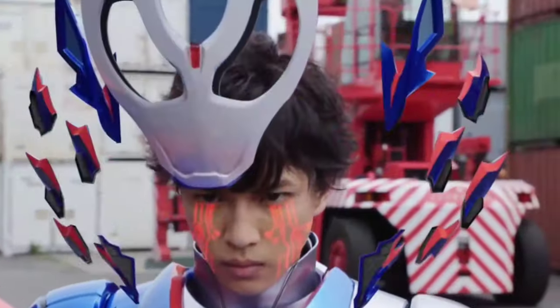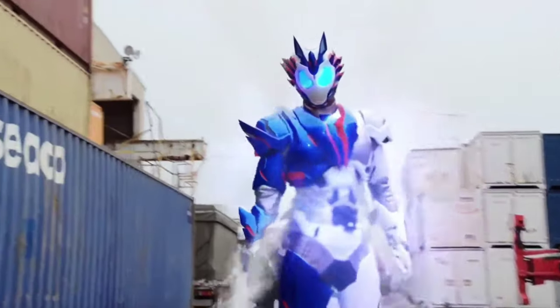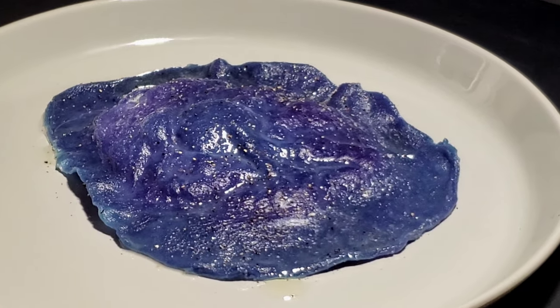Today's dish is inspired by none other than Fuwa Isamu himself, also known as Kamen Rider Vulcan from Kamen Rider 01. We wanted to make a dish that would call back to some things that make Vulcan who he is. So we hope you all enjoy today's entree: Fuwa's Shooting Wolf Raviolo. It's time to henshin some food into a tasty dish, here on Heroes Homemade.